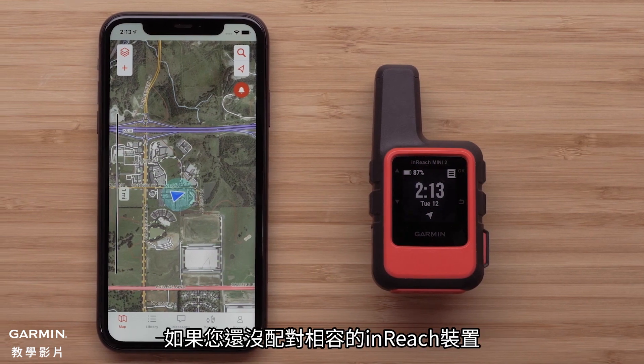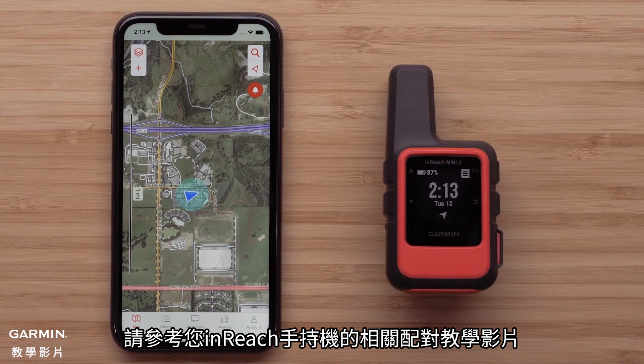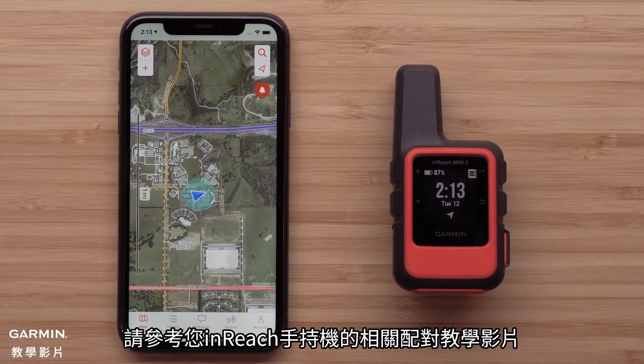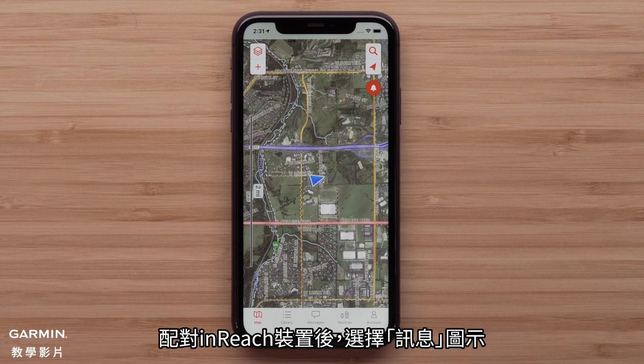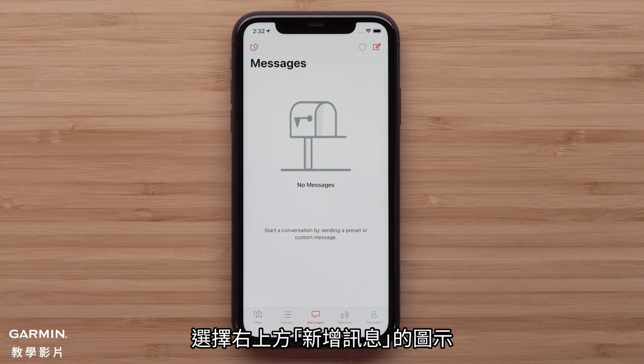If you haven't paired your compatible inReach device, please see one of our pairing videos for your specific inReach handheld. With your inReach device paired, select the message icon. Any message sent would be displayed here. Select the new message icon in the upper right.